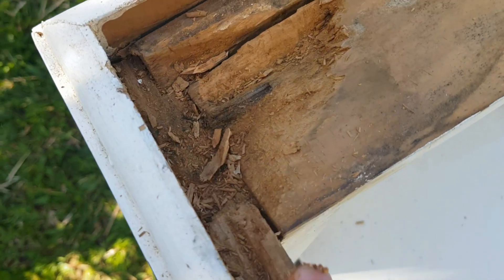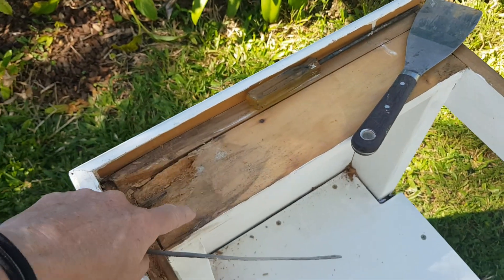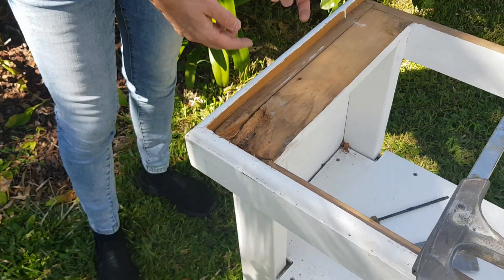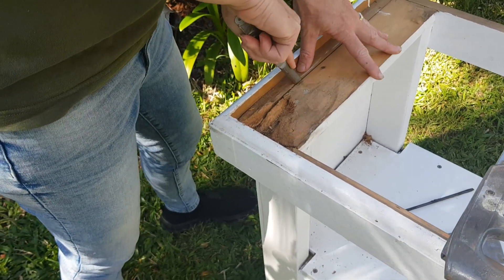We've given this a really good dig out but you can see it's quite deep, so we're actually going to take this piece out and replace it, and then we can wood putty the rest and we'll be good to go. There are a couple of nails coming in this way and this way, so we've just got a hacksaw blade here and we're going to cut through to cut the nails off.